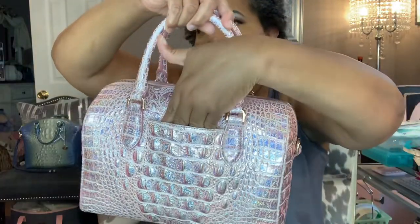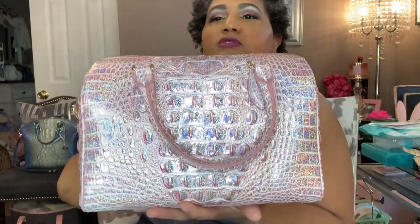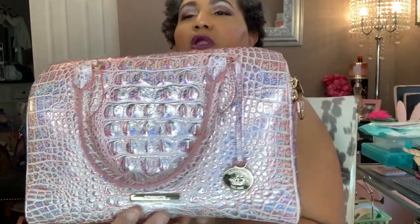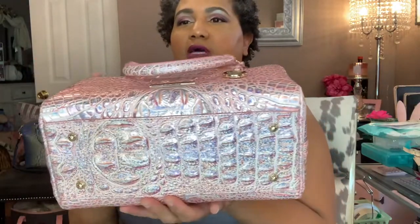It does have a slip pocket on the back, the handles fall down of course, zipper pulls, and an adjustable shoulder strap that comes with it. You have a loop on each side, the Brahmin logo on the front, and the hang tag. It's got four feet. It's a pretty spacious bag — it fits everything that I carry.